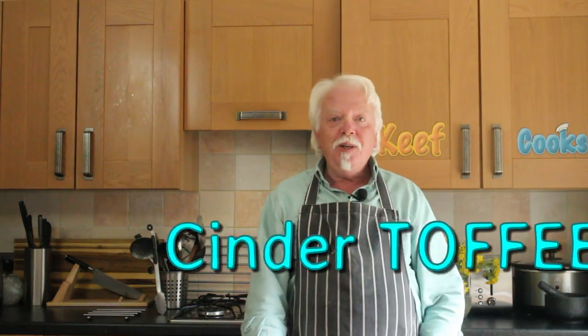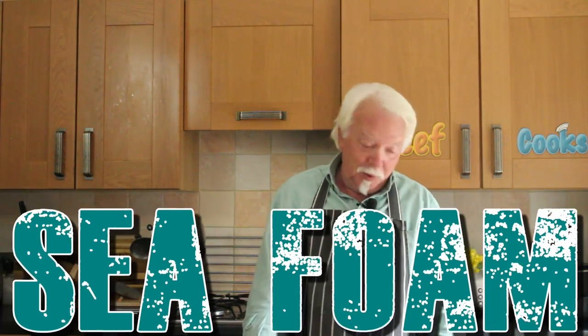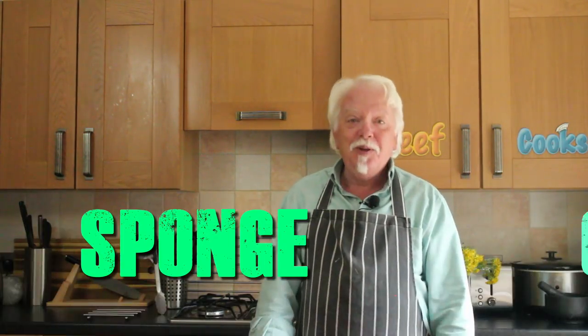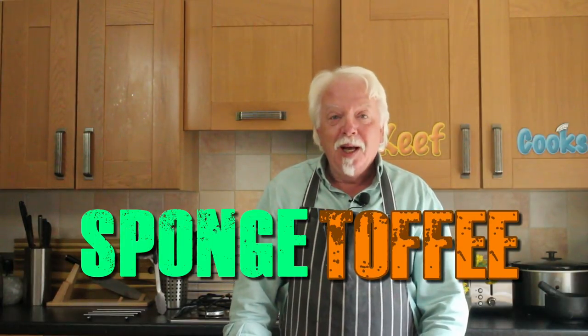What's honeycomb? Well, it's got a million different names in different places around the world. It's Cinder Toffee, Hokey Pokey, Puff Candy, Yellow Man, Sea Foam — yes I am reading a list — Sponge Candy, Sponge Toffee, and many others. You're probably more familiar with it as the stuff that goes inside a Crunchie bar. And it's dead easy to do, so let's do it.